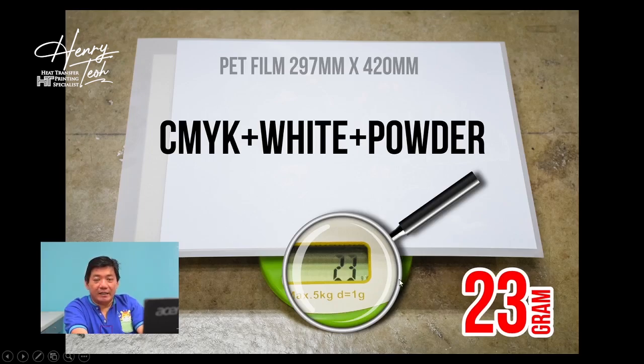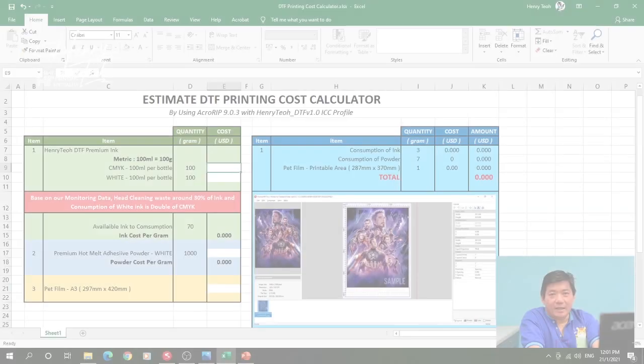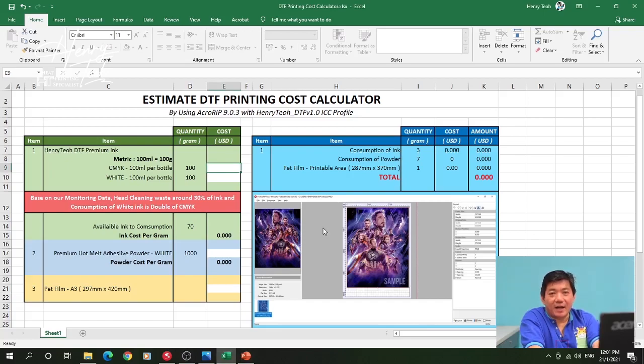I will show you how to key in all the data we collected into the Excel file. This is the Excel file I created to estimate the DTF printing cost. From here you can see I put a metric of 100ml equals 100 grams.